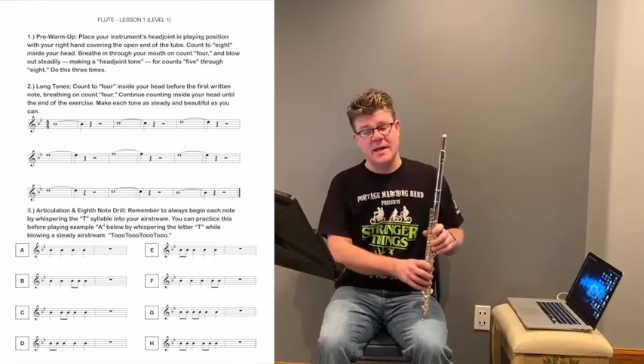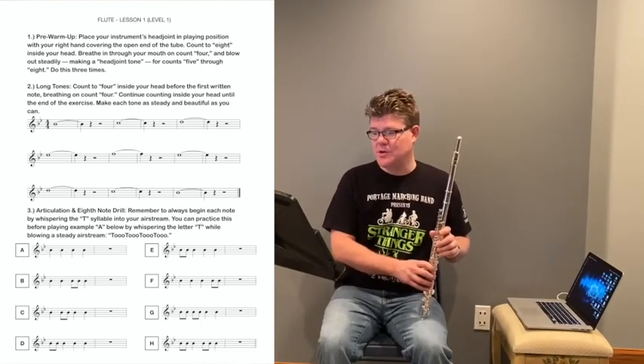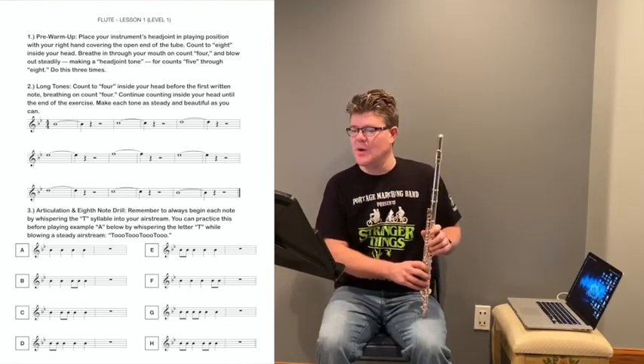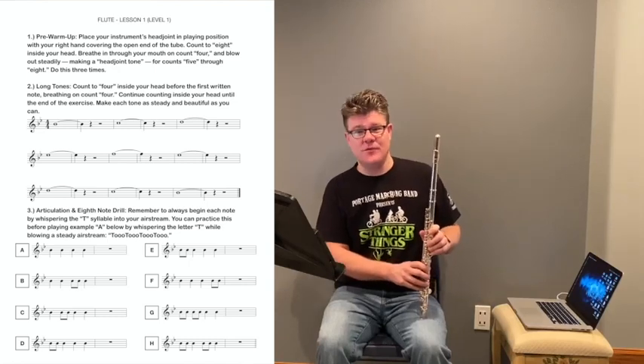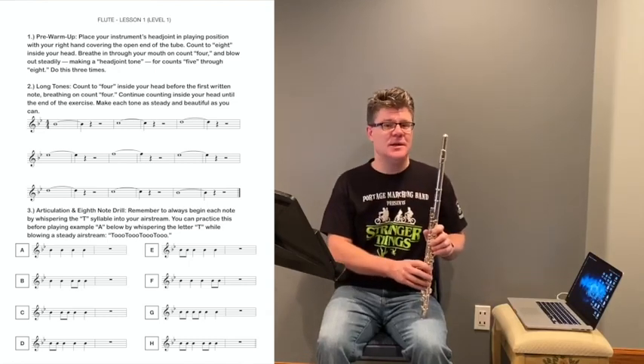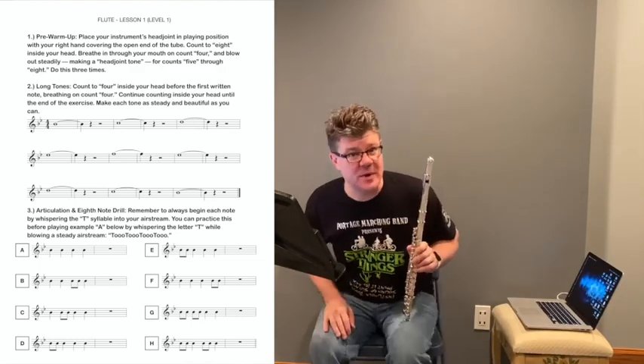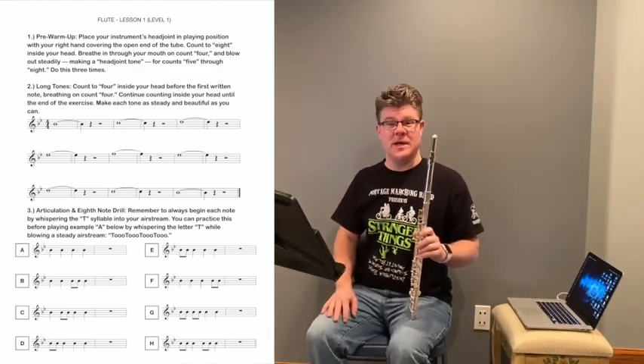I am going to set a metronome to provide a steady click for us on this video. When you play, you should count to four inside your head and take a full breath on count four. I will let the metronome give us four clicks when we're playing this right now.